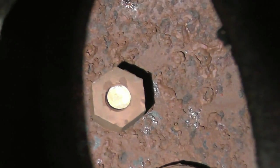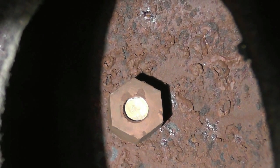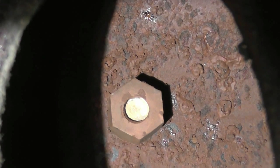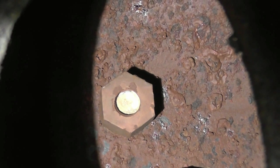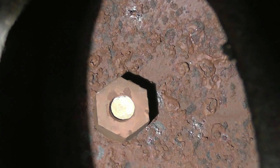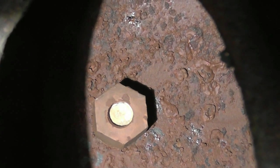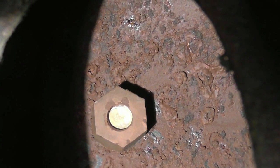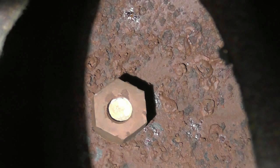Can you see the fusible plug? I can't see much of it. Can you see the lead insert in the middle? Can you see how it's dished? So it's been hot and it's starting to push it up? It's starting to push, yeah. So what that is — it's a plug that goes from the water side of the boiler into the firebox. That's correct. And the plug's filled with lead. If the water gets too low, the lead melts and the steam and water blows into the fire and puts the fire out. It's the built-in safety device on all commercial steam boilers like this.